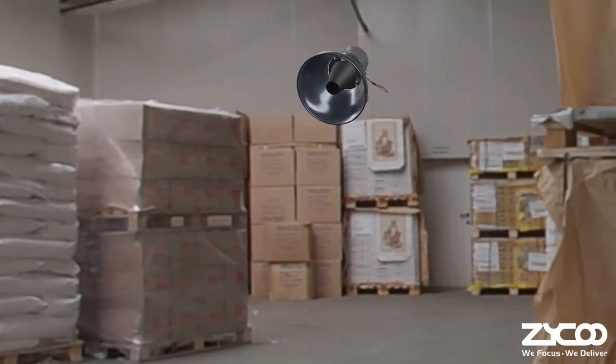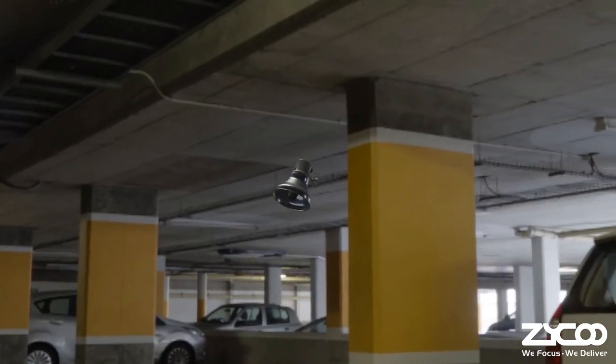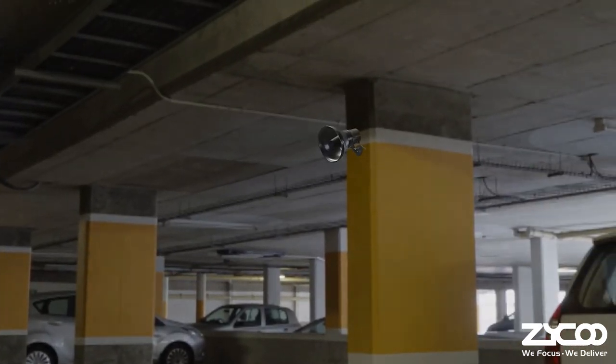The SH-30 Network Horn Speaker is an exceptional choice for places with unusually high levels of dust or moisture, such as factories and outdoor parking lots.